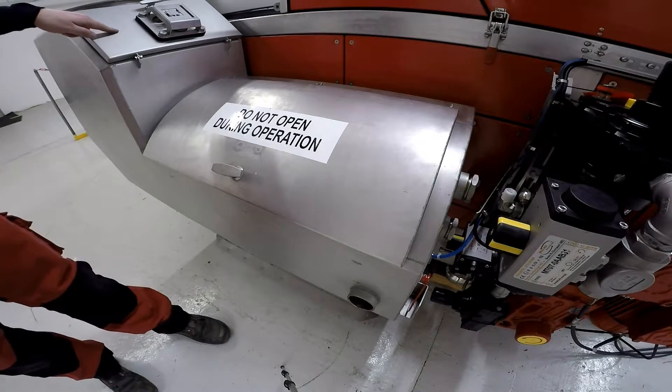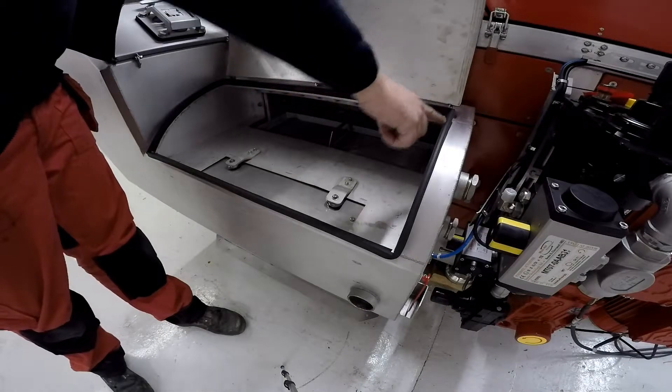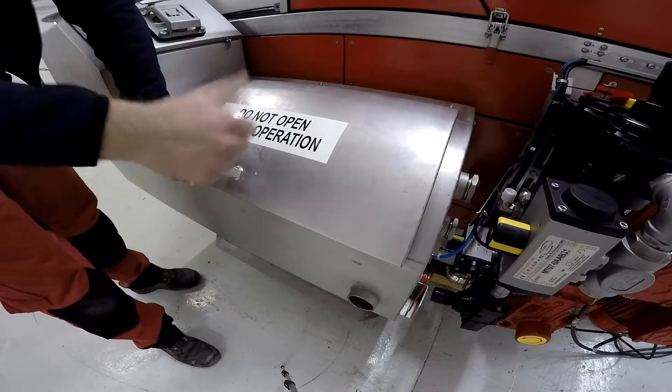It's also the same with this secondary filler — it's not recommended to open this while operating, so we can open it up when it's off. Make sure your rubber door seal is all in one piece and close firmly so you get a nice tight seal for the vacuum.